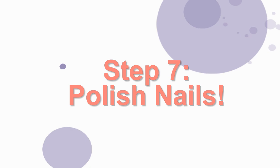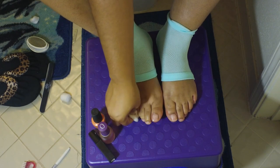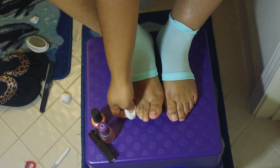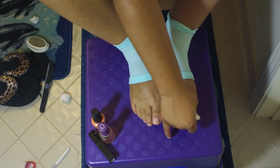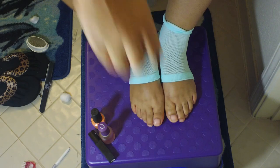Getting ready to finally polish our nails. The first thing we need to do is wipe off our nails using polish remover. They need to be completely naked, free of any oils or products from our moisturizing treatment and shea butter. Make sure you get your nails really, really clean before you start to polish.